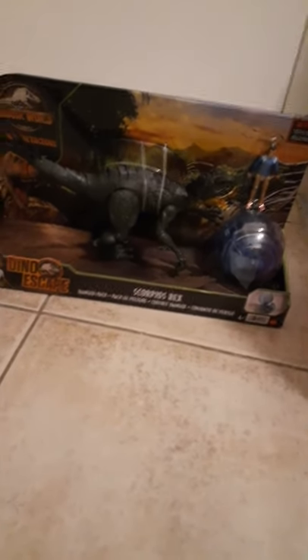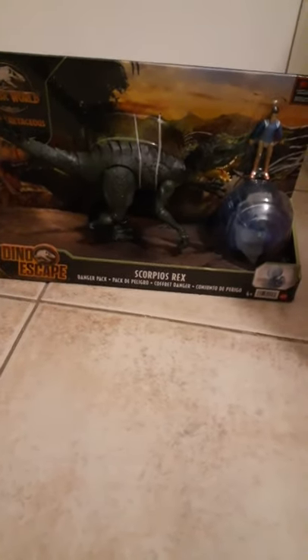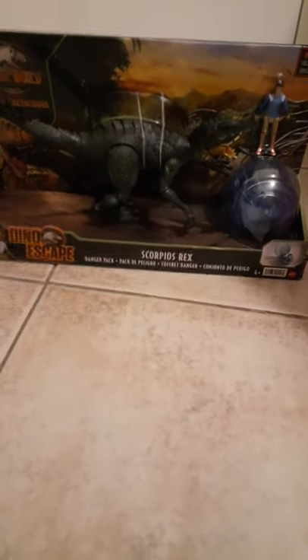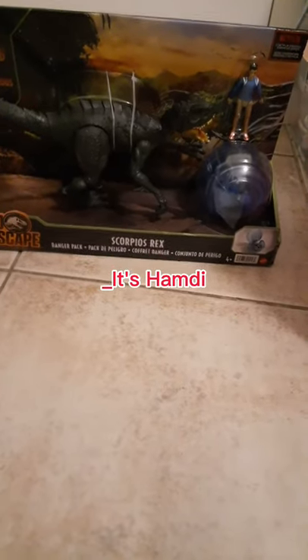Yesterday I said I'd be reviewing the Camp Cretaceous Spinosaurus in two hours or sooner, but I didn't do that - I ended up going somewhere with the family. Hopefully by tonight I'll be able to do that video. Also this week I will be reacting to my friend's channel - I'll leave his name in the video right here.